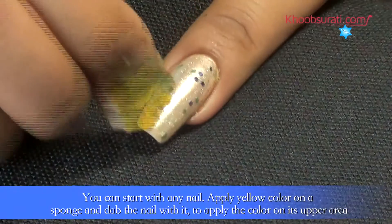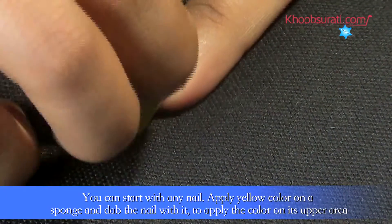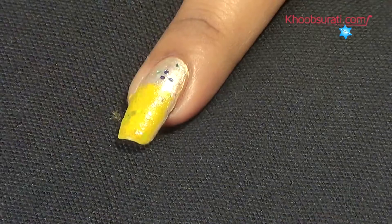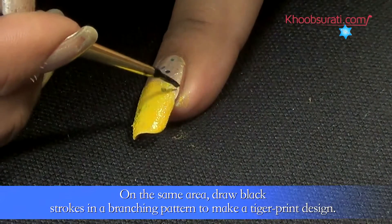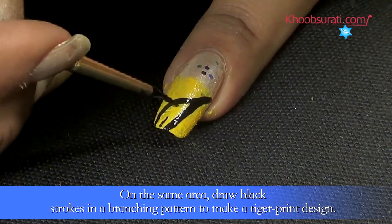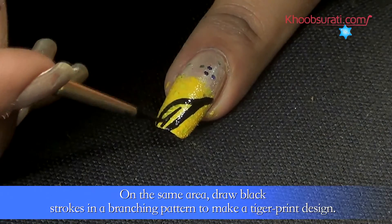Apply yellow color on a sponge and dab the nail with it to apply the color on its upper area. Now on the same area, drop black strokes in a branching pattern to make a tiger print design.